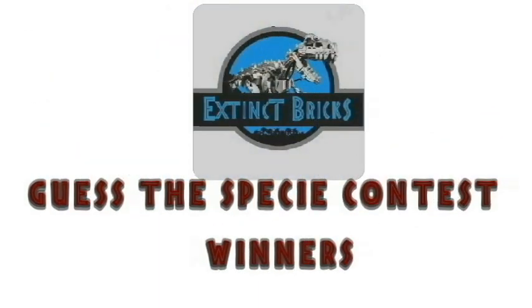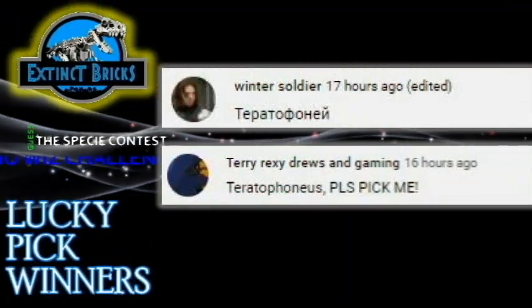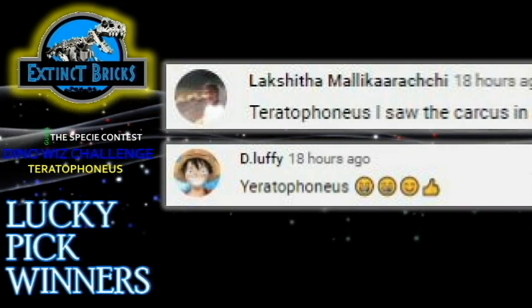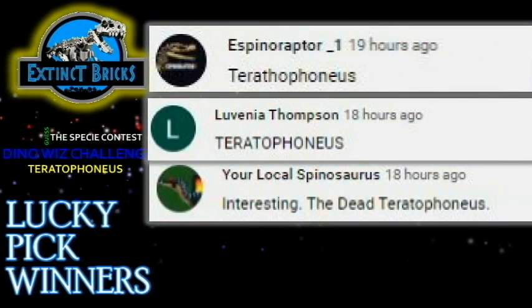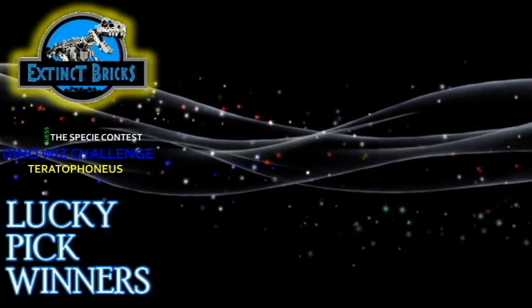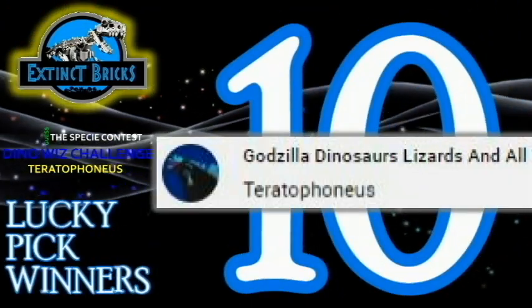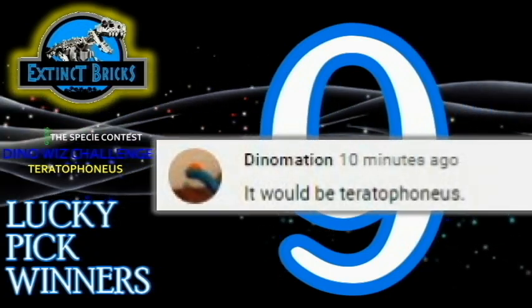The Guesses PC Contest will start in a few so let's start with the Lucky Picks! Congratulations everyone and now for our Top 10 Winners — Godzilla, Dinosaurs, Lizards, and all — Dino-Mation!